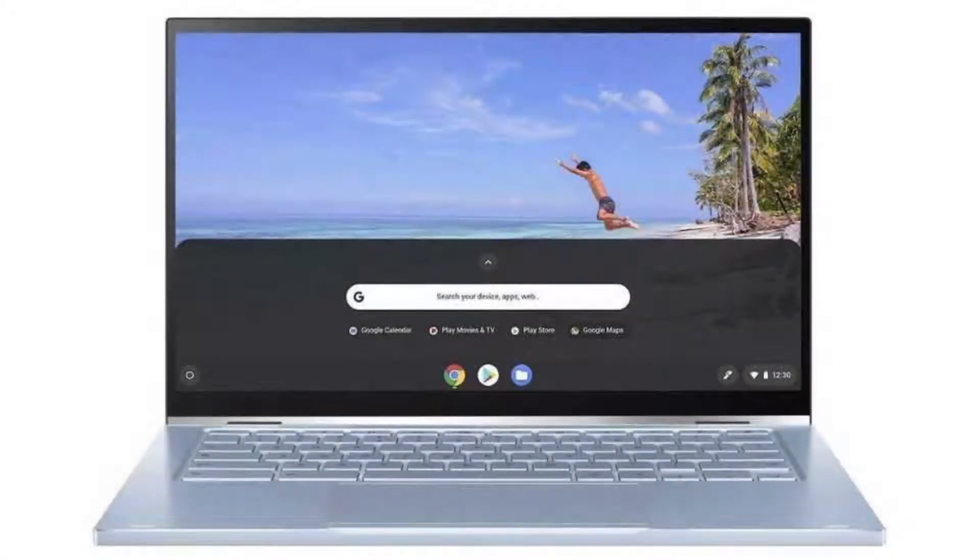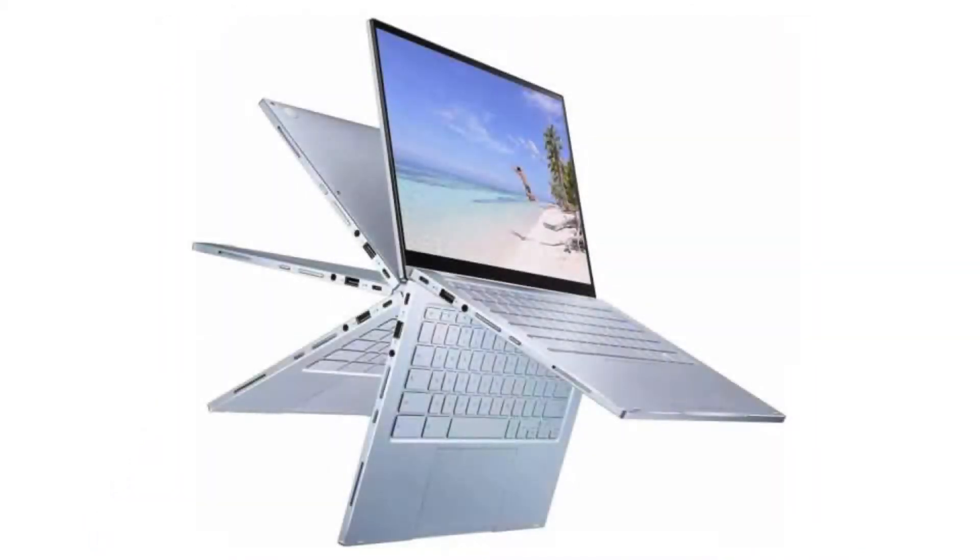Today we are looking at the Asus Chromebook Flip C433 TA. It is a 2-in-1 Chromebook, familiar as both a laptop and tablet, and it comes with a sleek all-metal look and a modern blue touch, making it a perfect Chromebook for anyone who wants a stylish, modern Chromebook that will stand out.